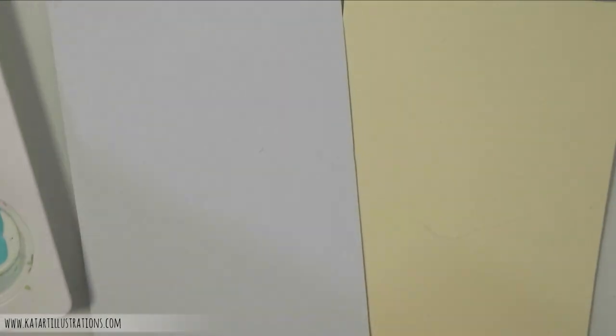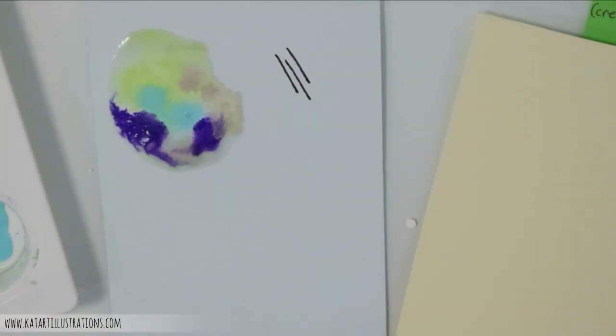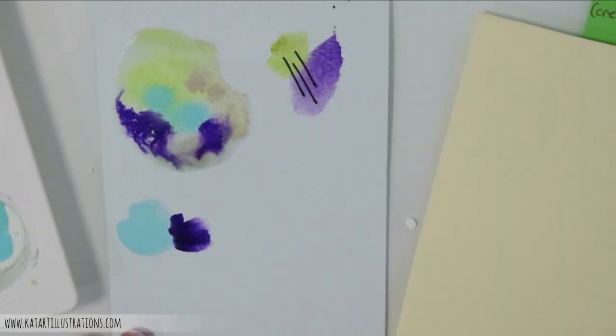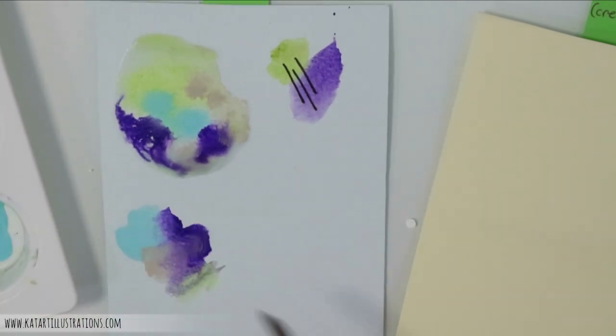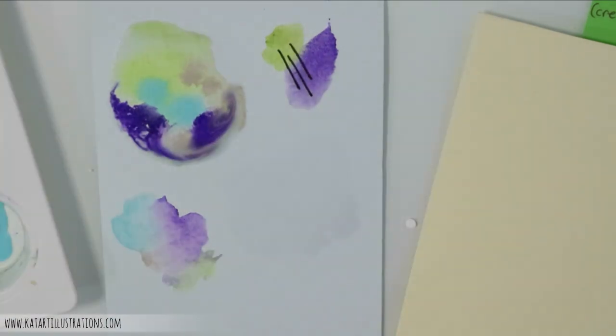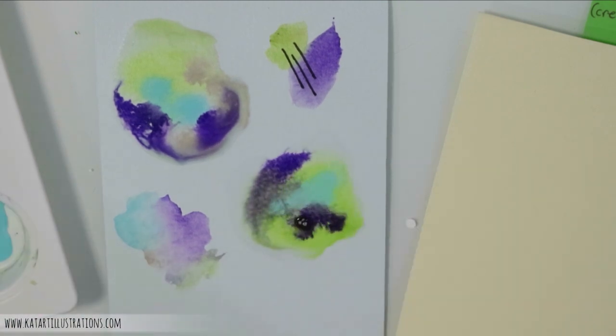Now we're starting with the blue Bockingford paper. I'm not going to show both blue and cream since they're the same paper in different colors, but I'll show the cream at the end. What stood out most was how well it blotted, and the pigment spreads really nicely on this paper.